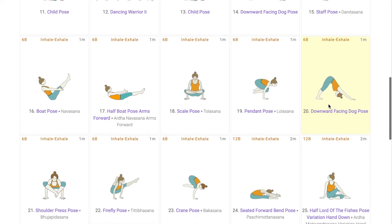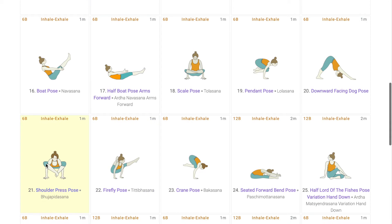Then from here, the student enters into Bujapira Asana where the pelvic region is open, the core and abdomen work to help you maintain balance. Then from here, those bent knees are extended into Titibhasana, followed by lifting those hips higher, bending those knees again, and the student goes into Bakasana.